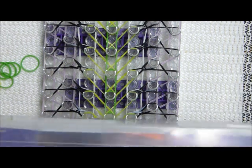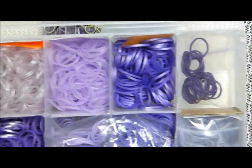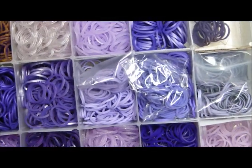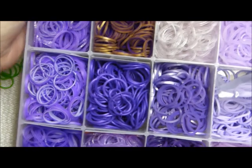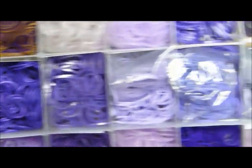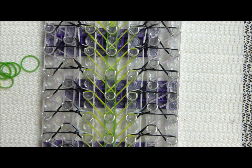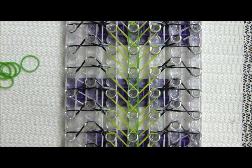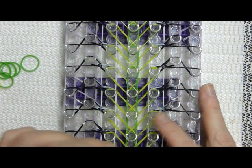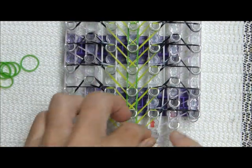I took a couple of pictures of my organization. I use these cheap boxes — they're supposed to be $2.49 but they charge $2.99 at Michael's — they're in the beading section. I like to sort bands according to color. I probably have about 14 to 16 boxes with different sections of different colors. Now we are going to do the upside-down V like this.